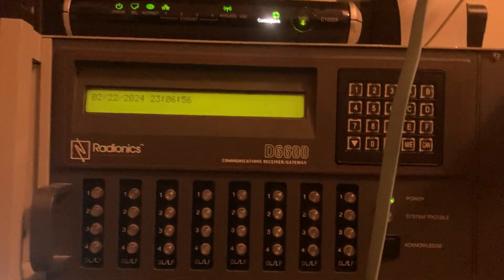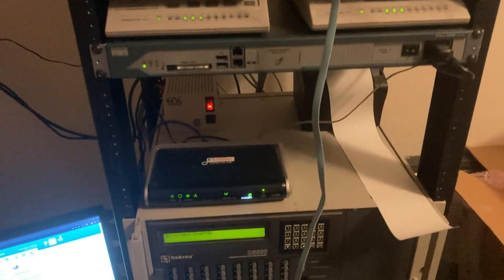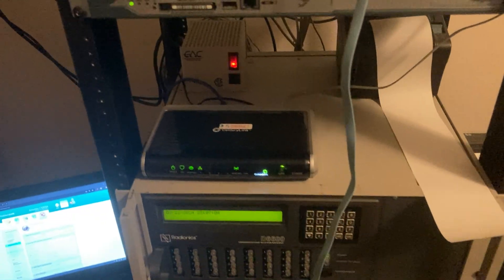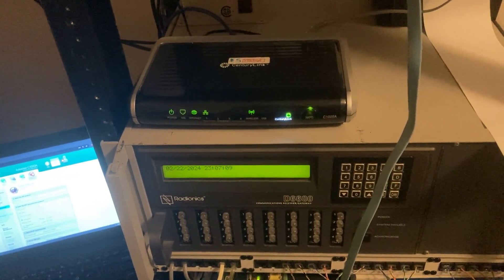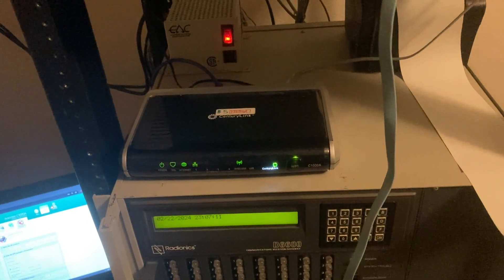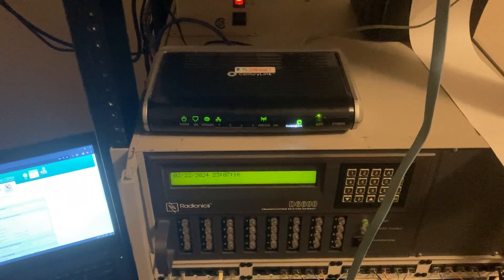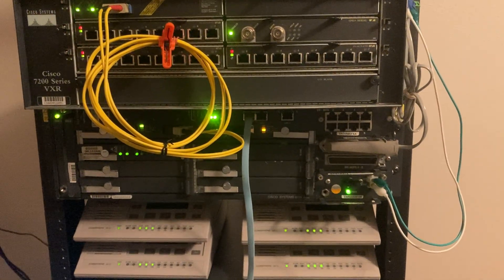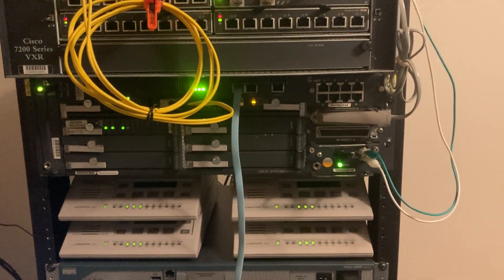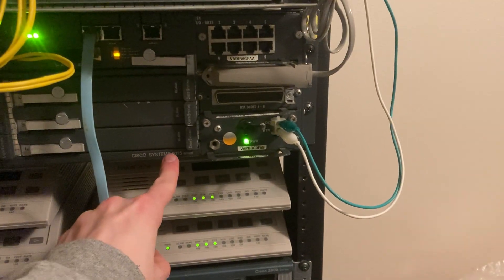So that's my DSLAM and DSL modem setup — in a very unconventional configuration you'd never really see. I'm just really happy this is working and I'm finally able to mess around with DSL, which is a system I've wanted to play with for a long time. I guess cable is next up, so I just need to get a CMTS now. But yeah, that's the Cisco 6015 DSLAM.